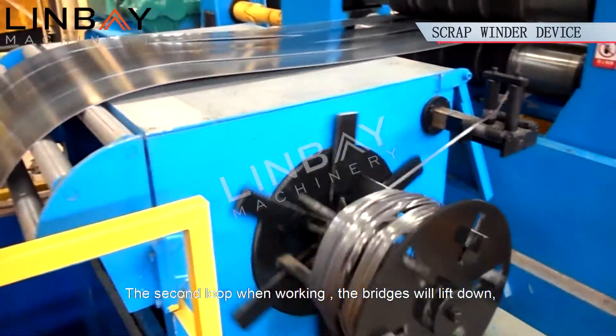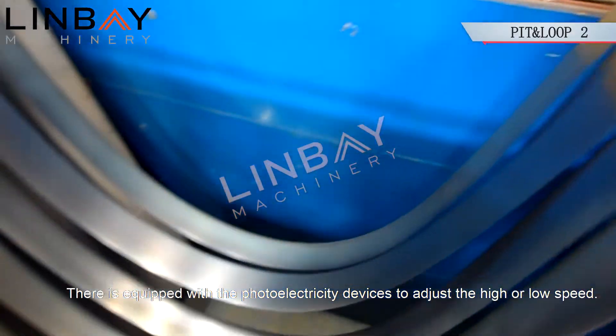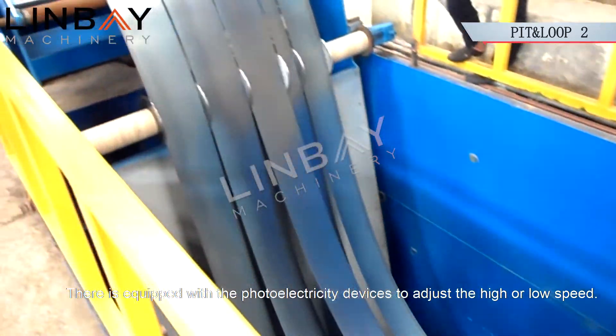At the second loop, when working, the bridges will lift down and the steel will be stored in the pit. It is equipped with photoelectric devices to adjust the high or low speed.